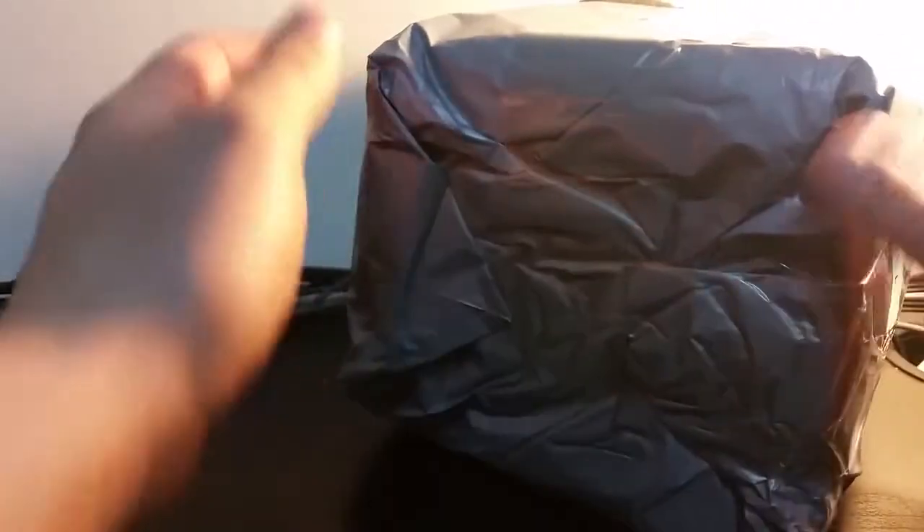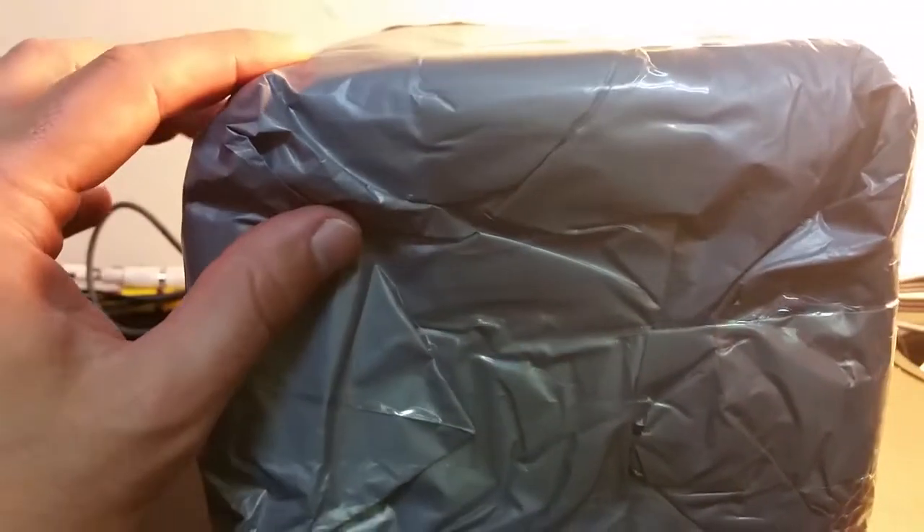Hi everyone, thank you for watching this video on my YouTube channel. As you can see, new package means new video, right? It's very exciting — I am thrilled to open this and find out what's inside.